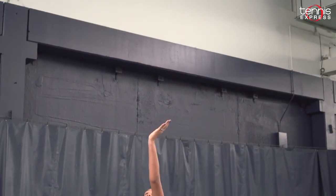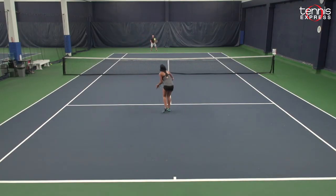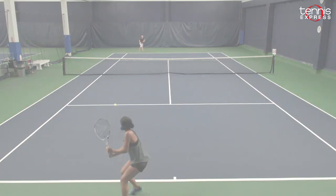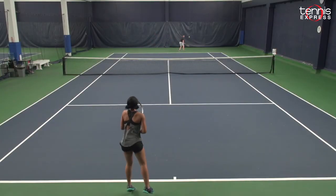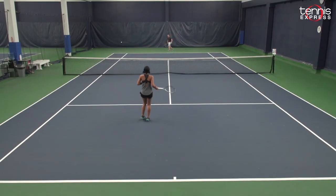Next up with the Dunlop Force 105, we've got Jolie. What did you think of this racket? I did not like this racket too much out of the new Dunlops, but I did think that I was able to hit the ball a little bit harder with the bigger head size. I couldn't control it as well as some of the other smaller head sizes, but with power it was a little bit better. I would not choose this over my personal racket just because of the head size and the lighter weight, but I did still think it would have been good for someone hitting the ball flatter.